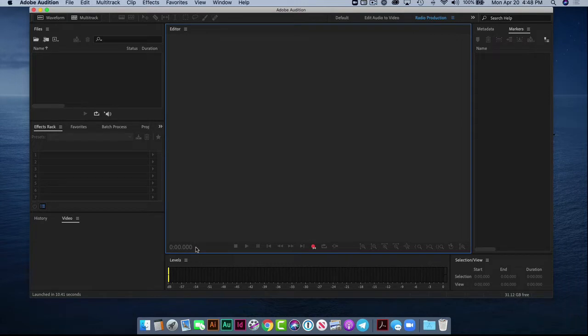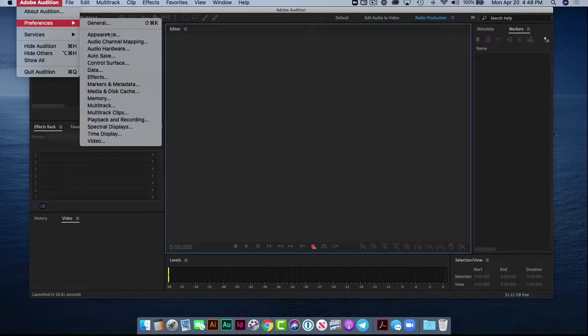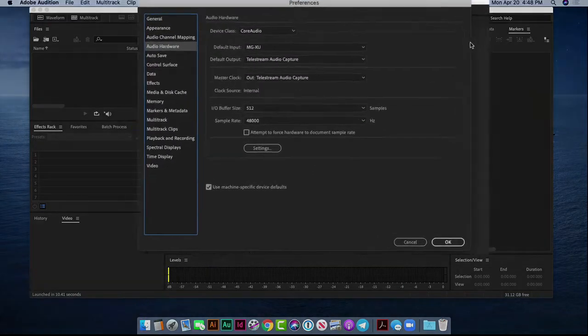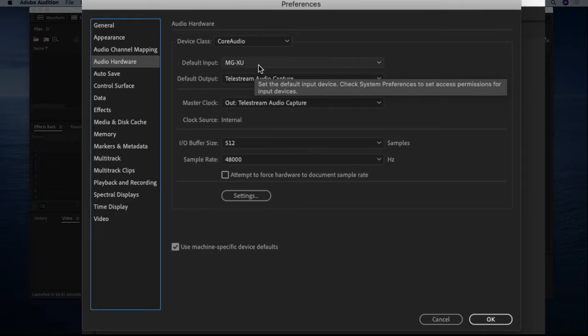What we need to do — whether you're on PC or Mac — is go into Preferences. For PC, preferences will be found under the Edit menu; for Mac, it's right here. You want to go to Audio Hardware and enable that. It opens up in another screen and you need to drag it over. We want to make sure our default input is going to be our mixing board. The input is our microphone — the Shure SM7B — being fed through channel number one, and my guest is going to be fed through the MGXU mixing board.